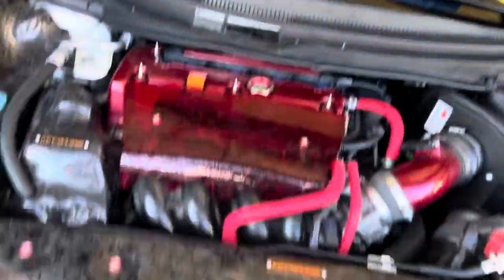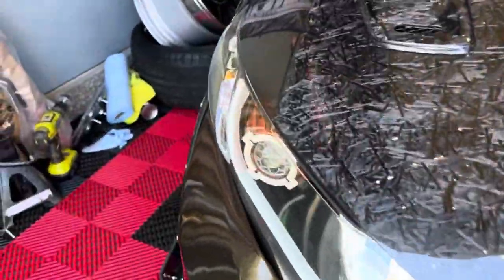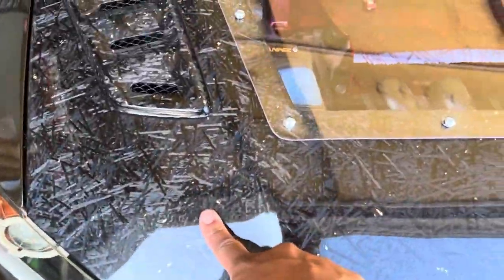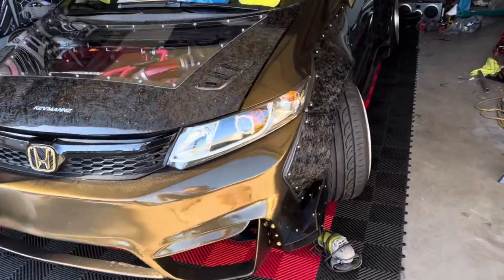Bring it down. Still sticking up a little more on this side too. That'll probably help if there were hood pins as well. Let's bring this side down lower. Alright guys, check it out — it looks sick!